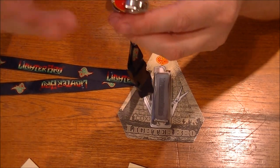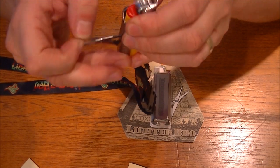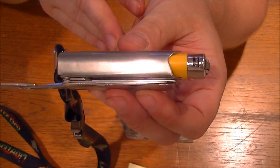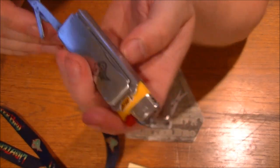So yeah, if you smoke, or you're a prepper or into survival and you carry a lighter — it doesn't really take up that much extra room when you consider it. You can see the Clipper lighter there. Yeah, that's pretty cool.